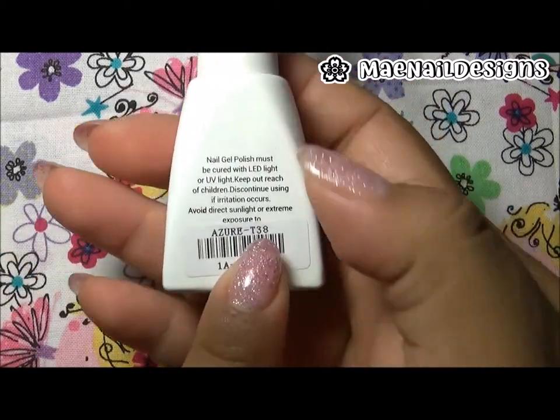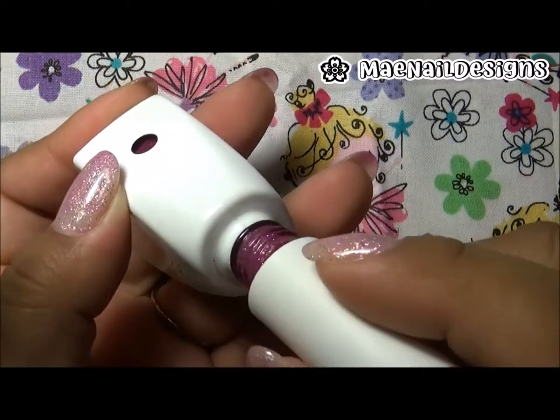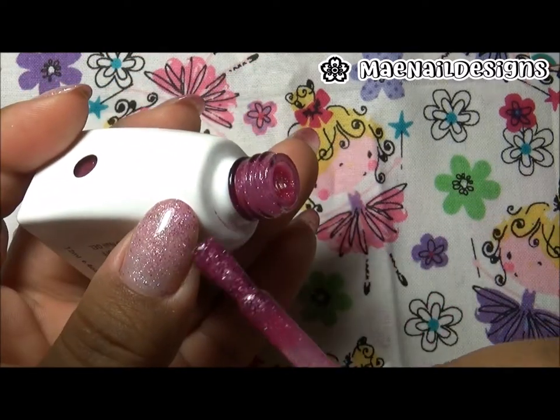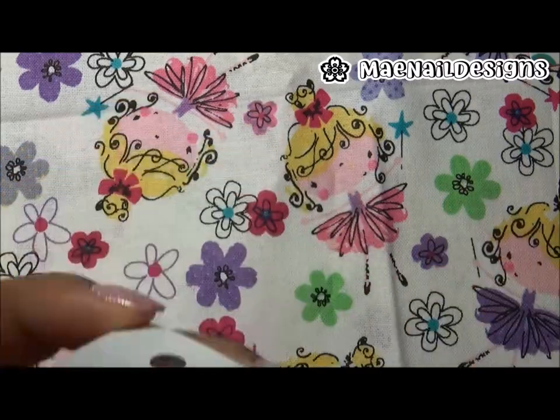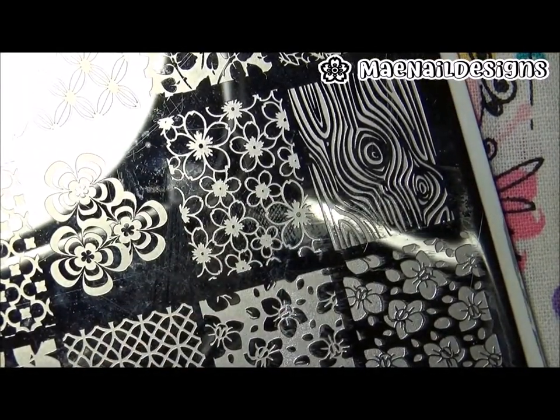My base is a Sewer thermal polish, number T38. It's a very pretty light pink that goes into a dark pink when it's in cold temperature, and it does have shimmer glitter in it. I'm going to be using this 'You Are Beautiful' stamping plate number 17.